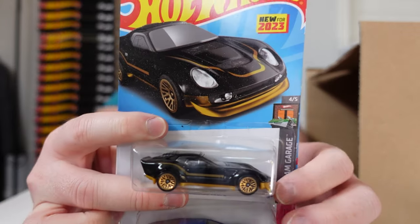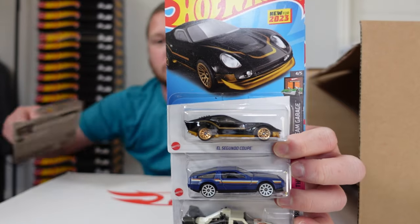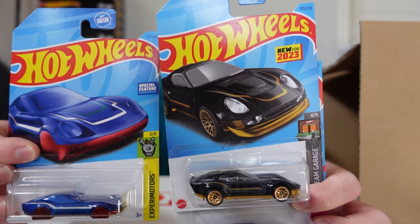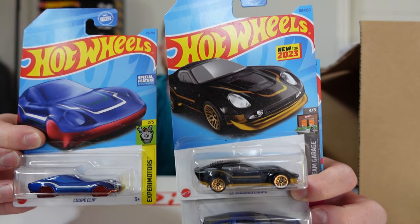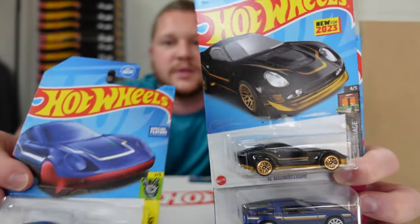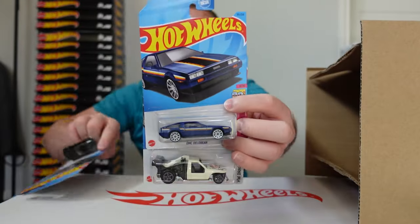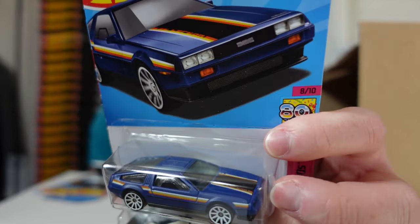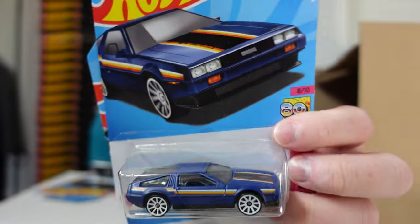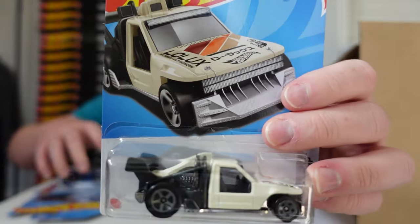We got the El Segundo Coupe — kind of the original car the Coupe Clip was based on, a Hot Wheels original design. We also have the new DMC DeLorean in a really nice matte blue color with cool stripes and white wheels — that looks really good — and then the Lolux.